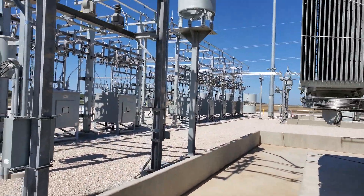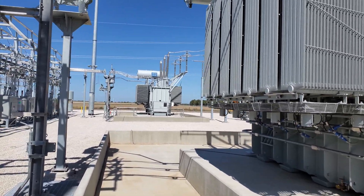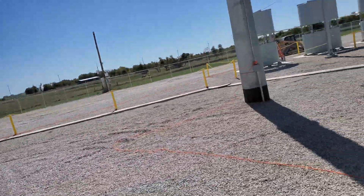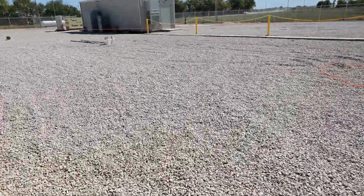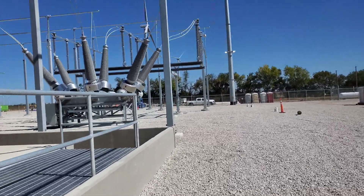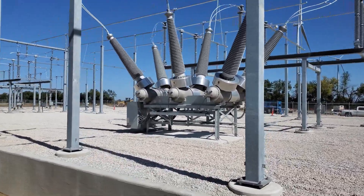I immediately went inside and opened the breaker to the transformer on the north side. From there, I've taken pictures of the temperature gauges for both transformers and the nameplates for both transformers, and we're going to get those to the transformer manufacturer immediately to see what they say.